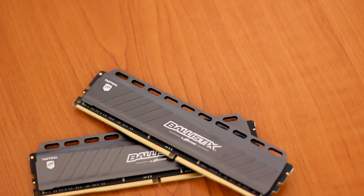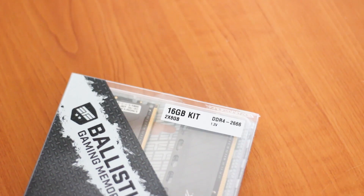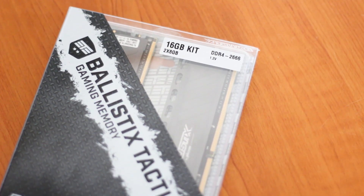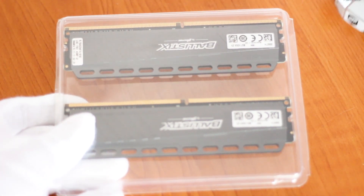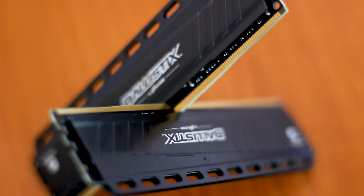With the ever-increasing prices of memory, especially DDR4 kits, we have to take into consideration every aspect of the RAM if we want to have the best performance and value for money option. In this case, we have the brand new Ballistix Tactical 16GB DDR4 from Crucial, running at around 2666MHz from the factory. This kit is available on retailers such as Amazon for around $190 USD.